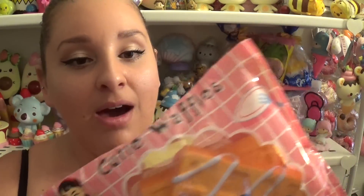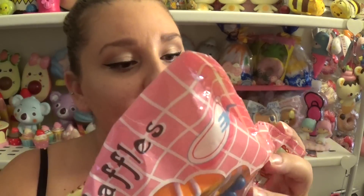The next things I got were a set of three — sorry, my daughter almost knocked down the camera! These are called Cutie Waffles, and they're by Wiz Cafe on Instagram. She has an Instagram. They come in three different styles, so I'm going to show you them individually so you can see which one you want.